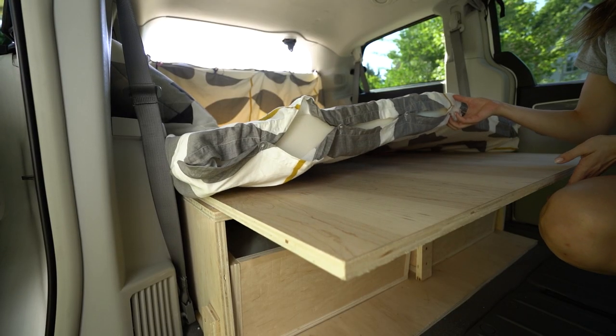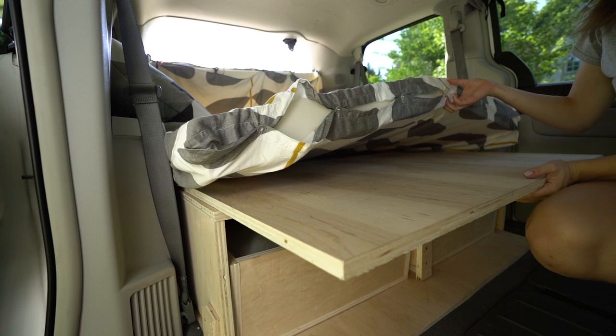Moving around storage or having to build the bed every day — it was all worth it to make sure we had a comfortable night's sleep and enough room to store all of our gear. And if we were building our van out again, we would 100% prioritize this full-length bed because it made sleeping in the van incredible. I can honestly say I slept as well in this van as I ever have in any bed in any home — I might have even slept better.